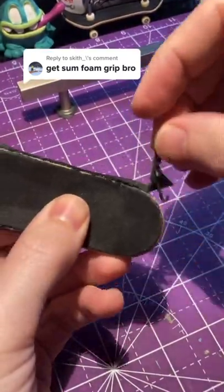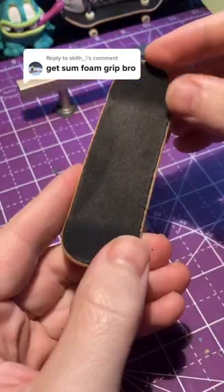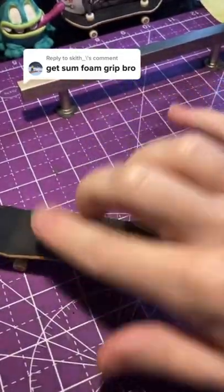You can get it online, take out the old stuff, put on the new, cut it out, and you're good to go. That's your...